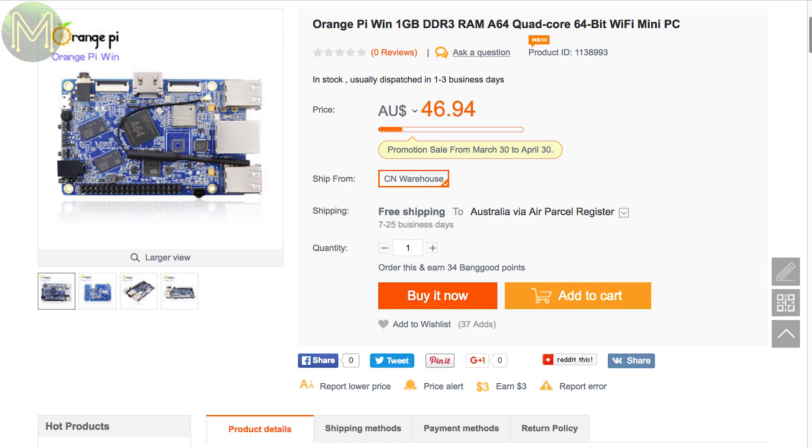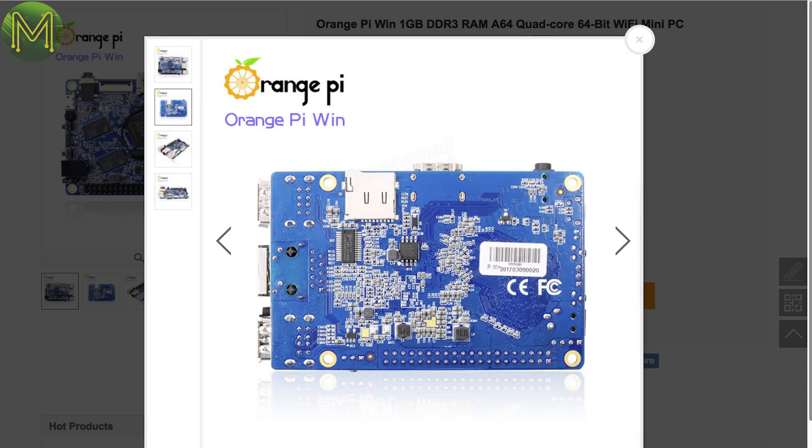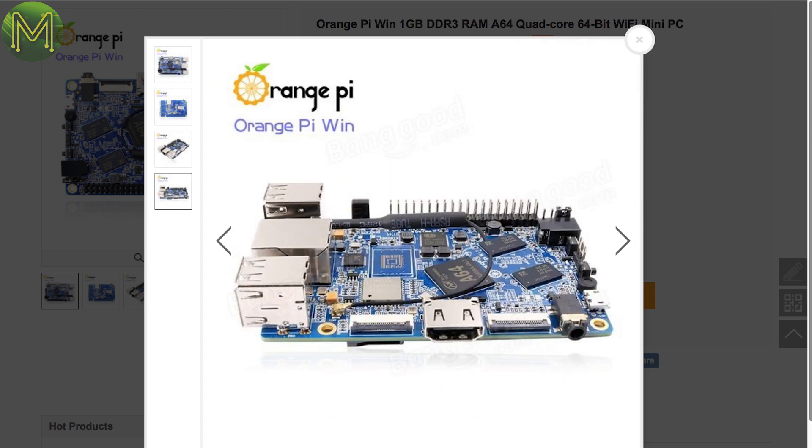Then there's the Orange Pi Win, which I mentioned in a previous roundup. For those who missed it, it's an SBC that will eventually run Windows 10 IoT once they complete their certification. It has the Allwinner A64, 1GB RAM, SD slot, four USB 2.0 ports, MIPI CSI, MIPI LCD, LiPo connector, Gigabit Ethernet, Wi-Fi, Bluetooth, and there's also space for optional eMMC.